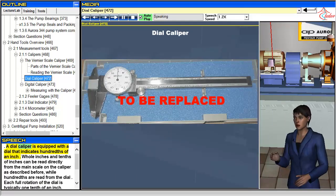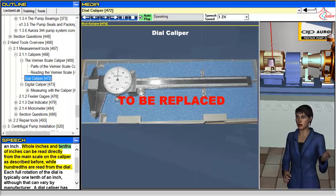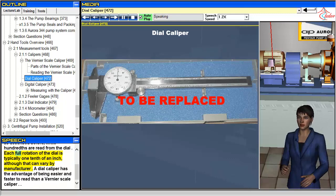A dial caliper is equipped with a dial that indicates hundredths of an inch. Whole inches and tenths of inches can be read directly from the main scale on the caliper, while hundredths are read from the dial. Each full rotation of the dial is typically one tenth of an inch, although that can vary by manufacturer. A dial caliper has the advantage of being easier and faster to read than a vernier scale caliper.